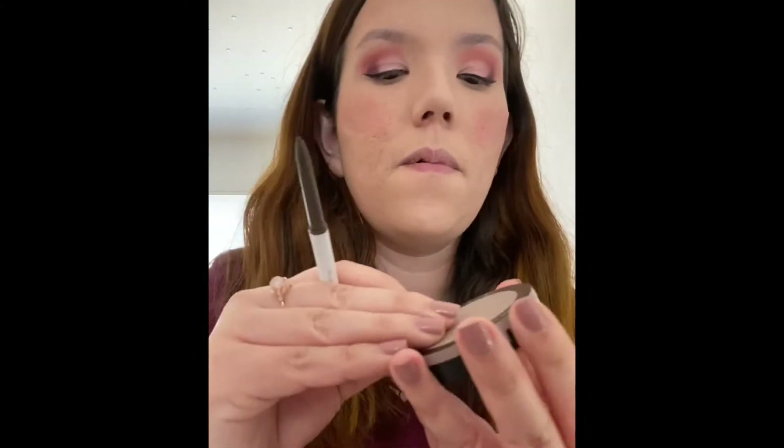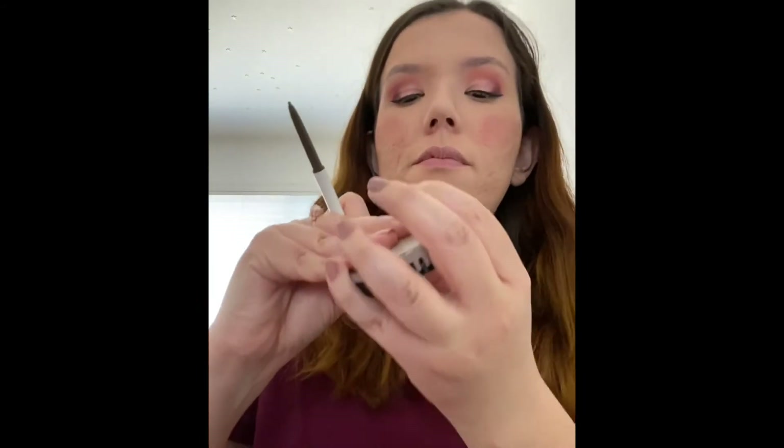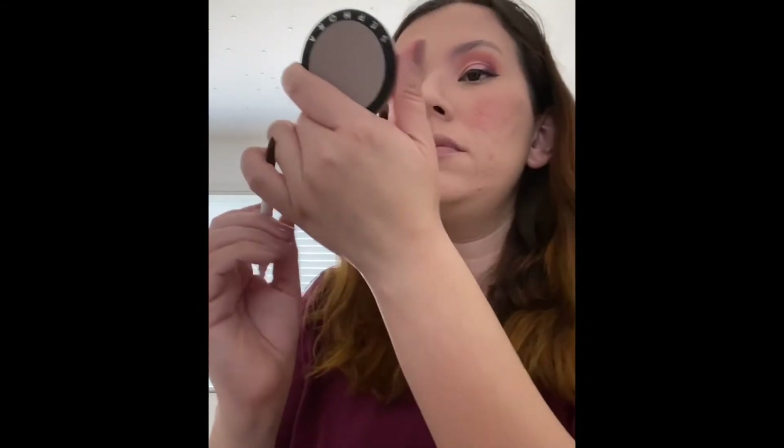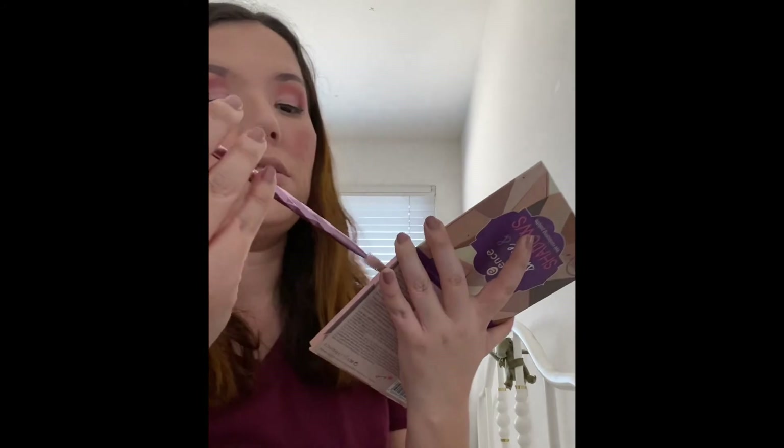I'm going to start off by using the ColourPop Brow Boss in the shade Dark Brown. I'm going to use my spoolie to brush out my eyebrows and make them a little neater, then fill them out from the inner corner. I'm going to use the Essence Shape and Shadows in the shade Bridget Brown, with a Jeffree Star JS7 brush, to line the rest of my eyebrows in. Then putting a little bit of eyebrow gel — it is a tinted brow gel — just to groom and set them in place.